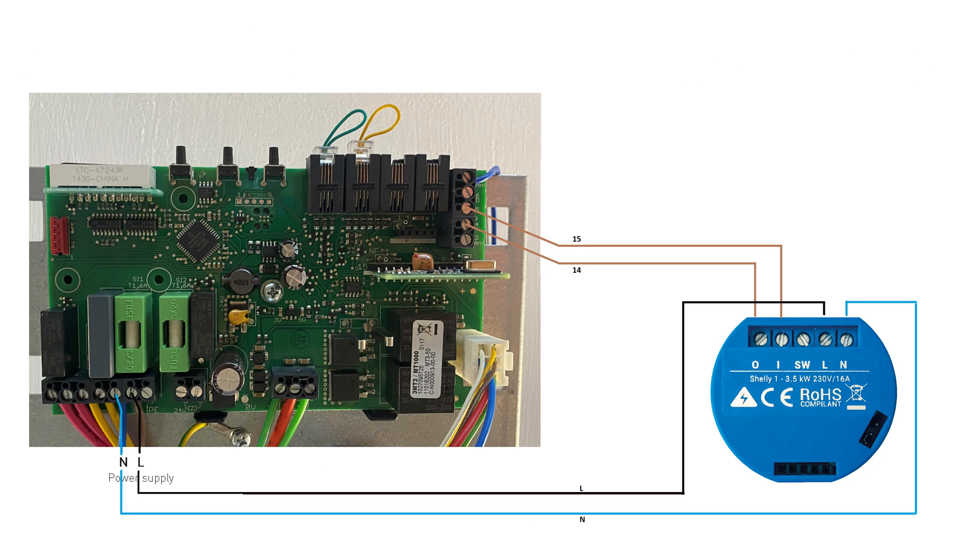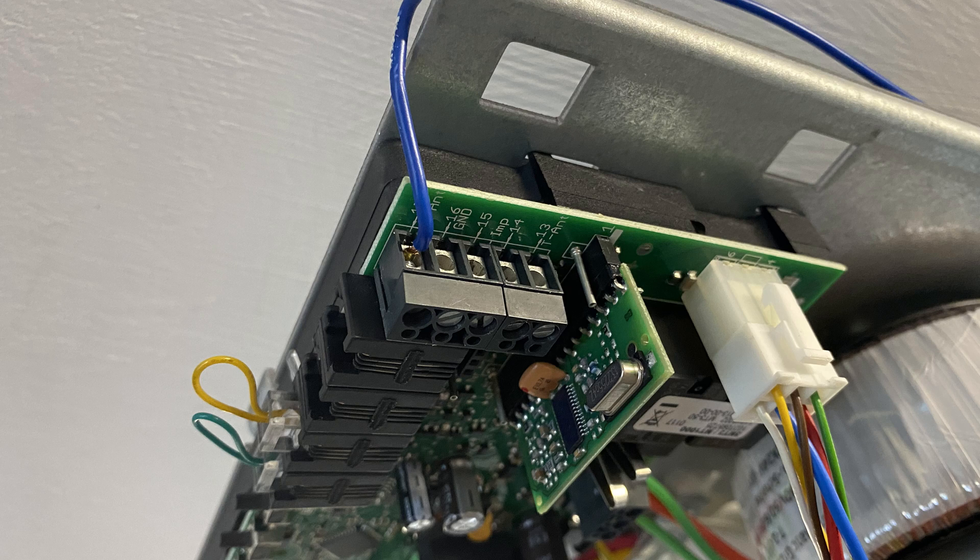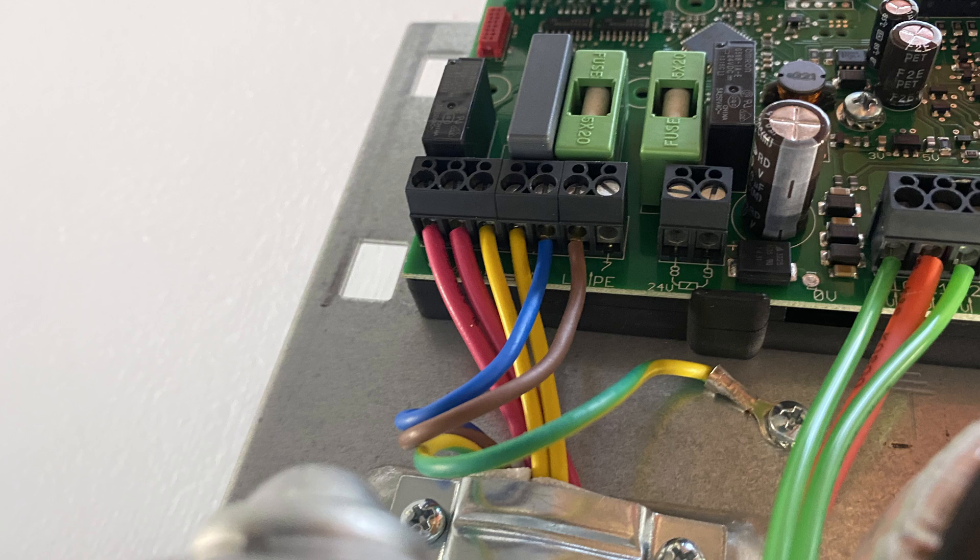Here is again the wiring diagram but with a real picture from the garage circuit board. Here's a close-up of the place where we'll make the Shelly input and output connections, and a close-up of where Shelly neutral and line will go.